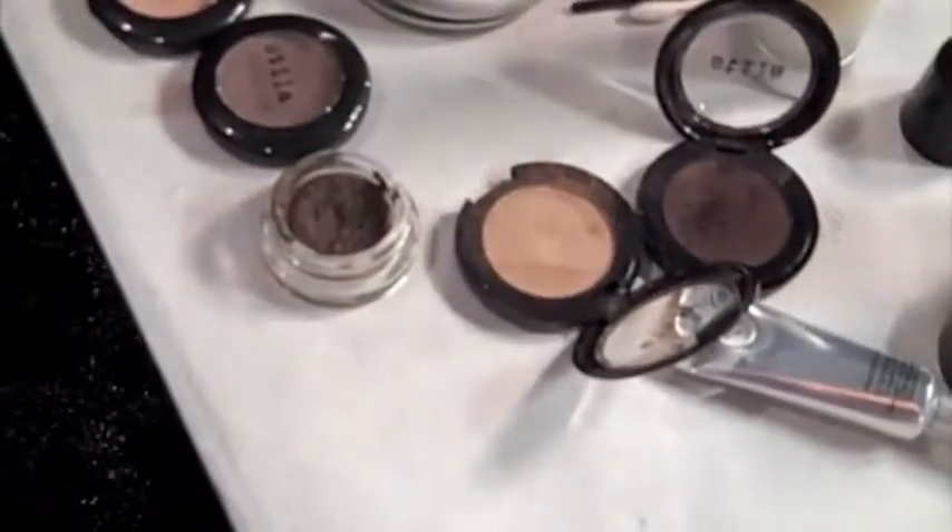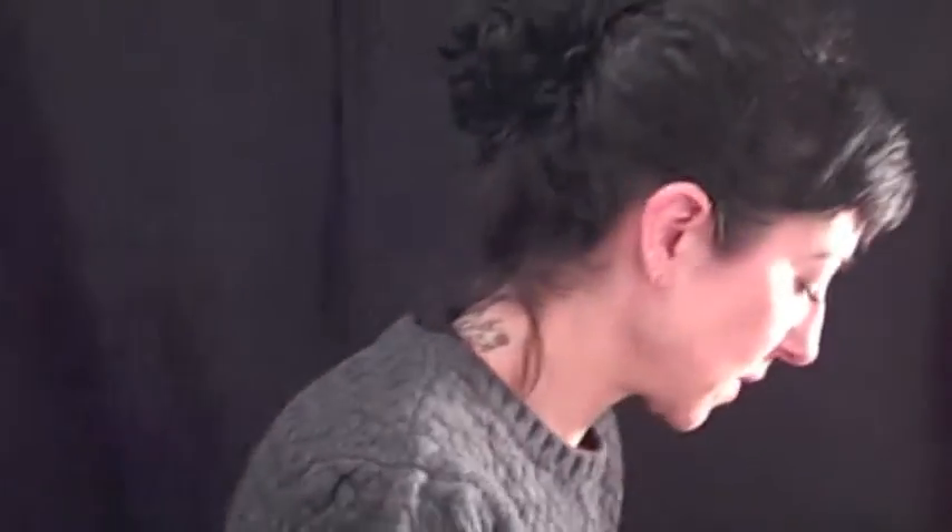And the mascara — we're using smudge pots in a really dark brown, we're not using black, because I want everything on the eye to be brown, like monochromatic. So nothing really stands out. We're doing it like that though, you know — creating more of the bow.